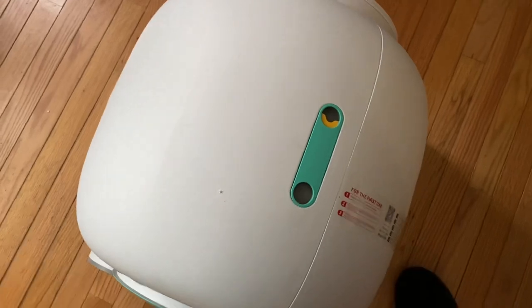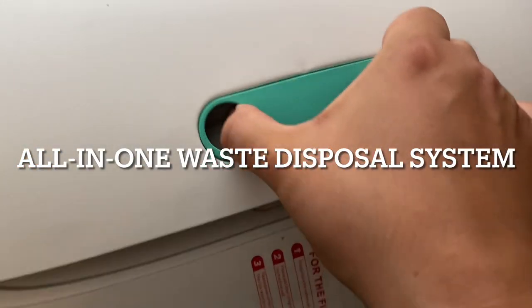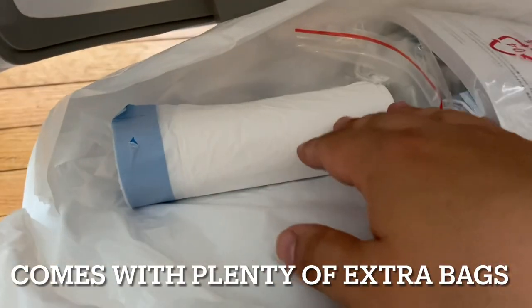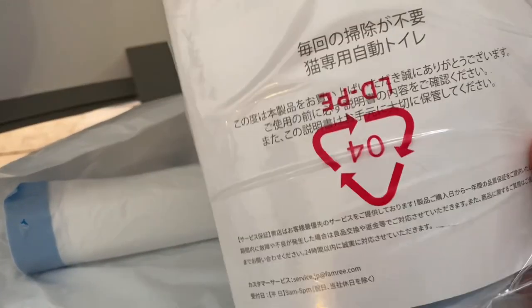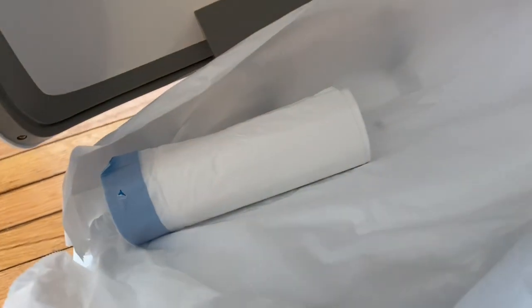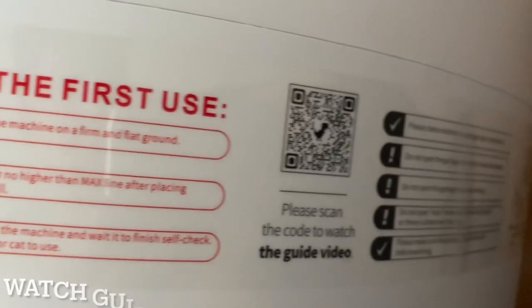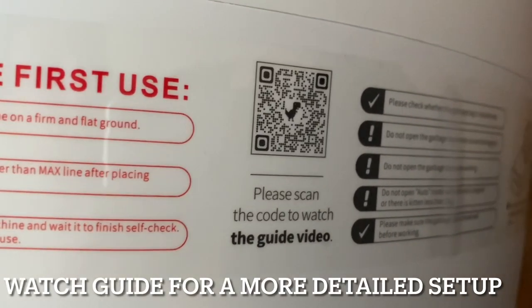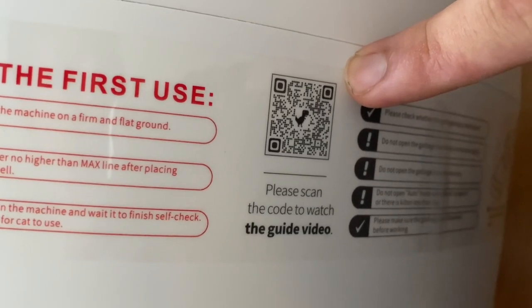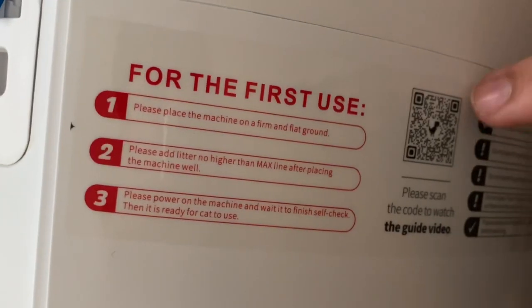When you open this, you can find all the instructions here. This is where the bags will go. You got the instruction booklet, the power cord, and everything right here. Also, you can watch a guide — the QR code is right there — and it can give you an easy setup guide on how to put this all together for the first time.